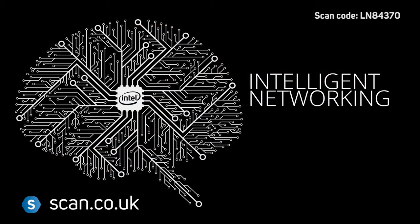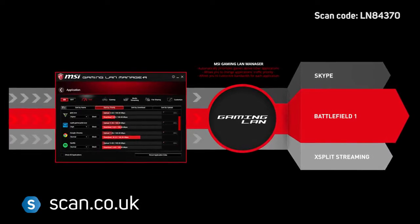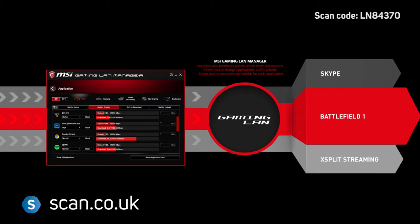Networking is powered by Intel Gaming LAN, which automatically classifies and prioritizes games above other applications, to ensure the smoothest experience.